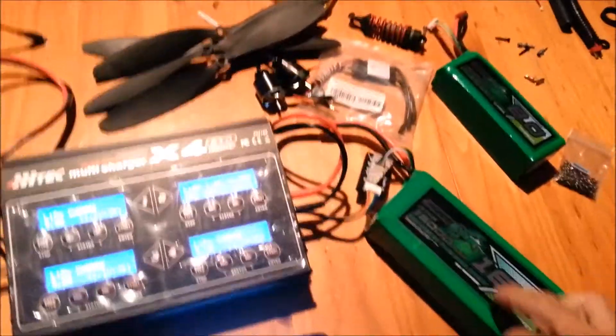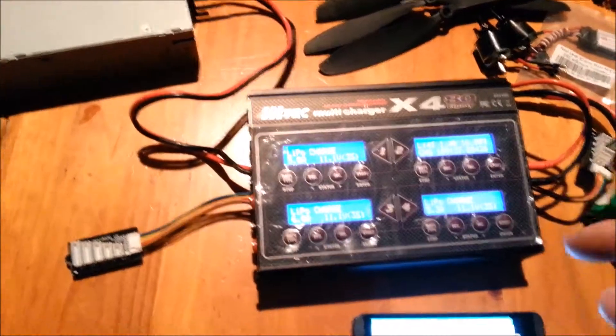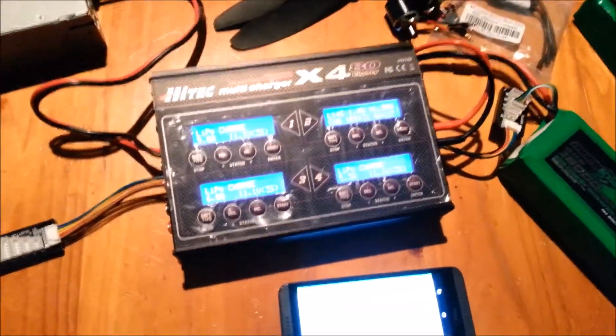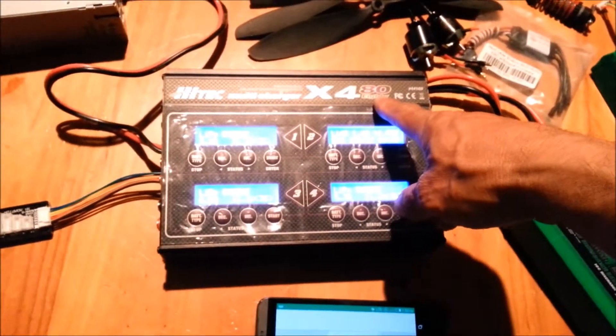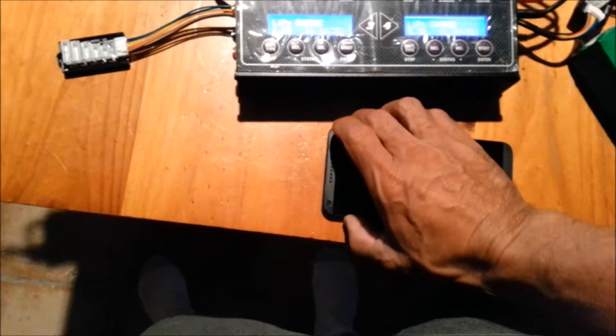I finally made the step up to bigger LiPos. I'm currently charging the 16,000mAh pack. It took me a little bit to figure this out — had to go back to high school days to do some math — but as far as I can tell I'm getting 50 watts per channel out of here.